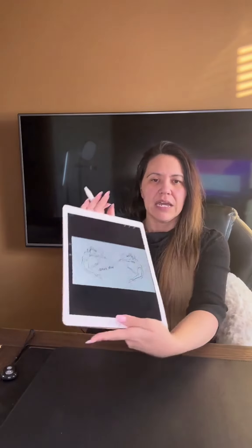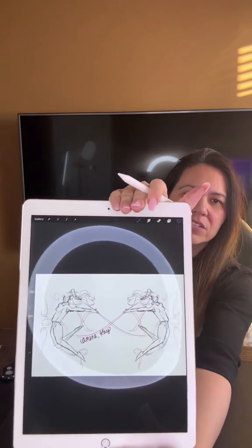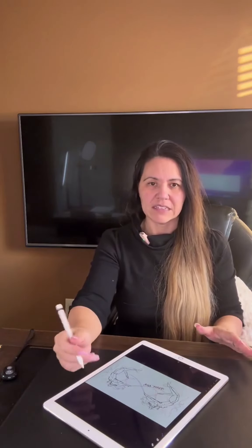Alright, I'm going to actually draw a little bit on my picture here that I already did. Let me blow it up. Okay, so this is a picture I drew a while ago and I'll just do a little bit of shading here so you can see the different types of textures and how well it glides.